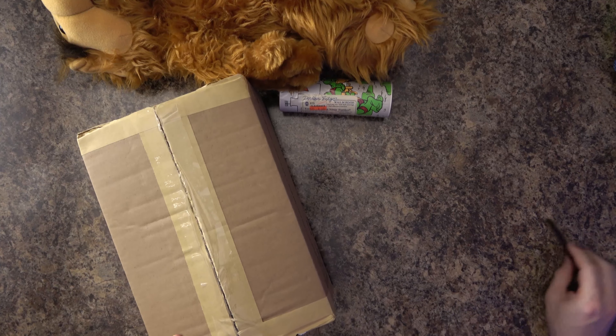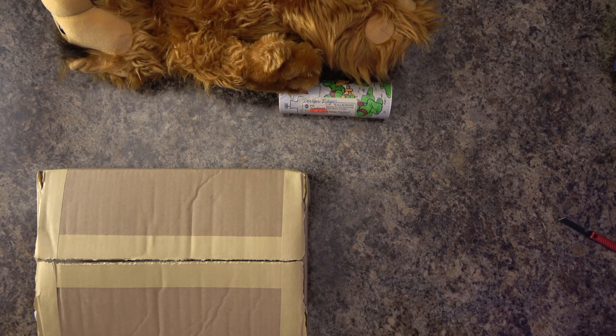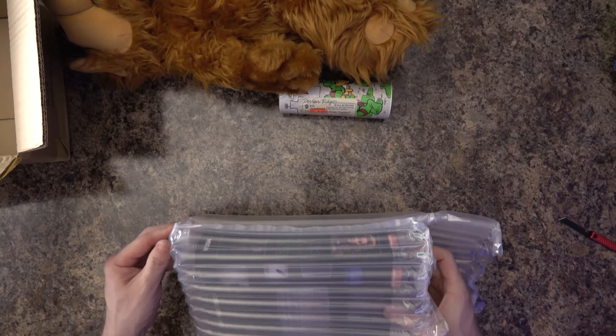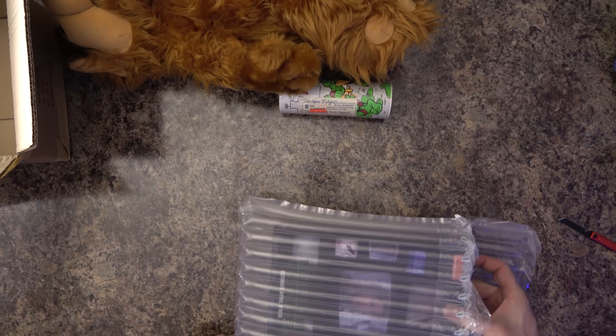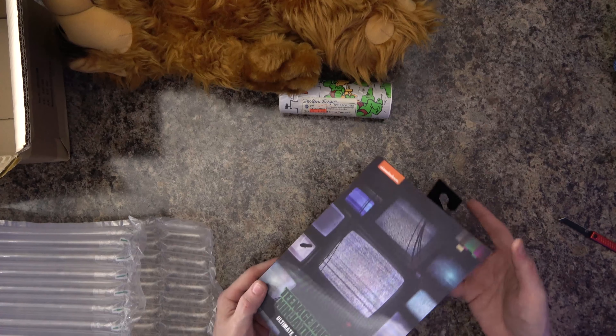So this actually comes — I believe this is the mailer box that this figure came in, and so that's why there was a box within a box. We have... I don't know how I feel about that. These are bubble wrappers. I mean, they always come to be safe, so maybe they're really good, but they just seem like they'd be dangerous.